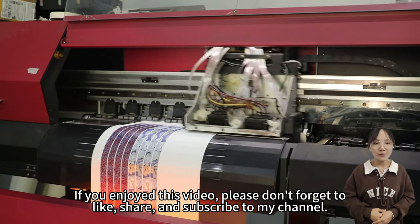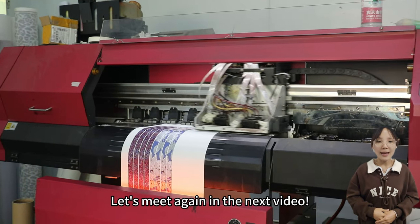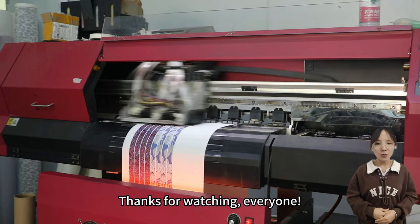If you enjoyed this video, please don't forget to like, share, and subscribe to my channel. Let's meet again in the next video. Thanks for watching, everyone.